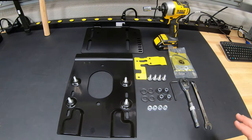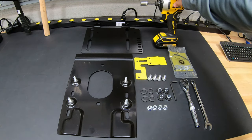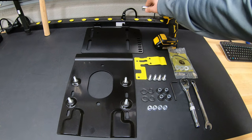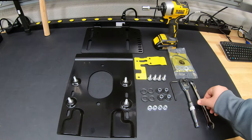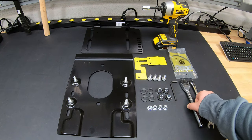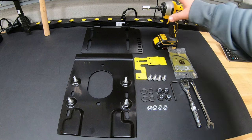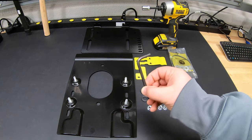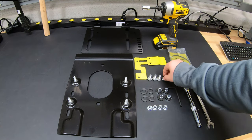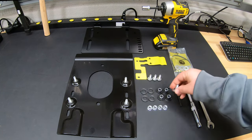Some of the tools that we're also going to need during this install: go ahead and break out that drill or impact driver. You're going to want to have that 13 millimeter socket. It may also be a good idea to have a 13 millimeter wrench and a ratchet to go with that socket if you have problems getting your impact driver or drill in those spots. And we're also going to need a five millimeter Allen head wrench — that's what we're going to use to put on these bolts, which are going to mount our seat plate to the seat itself.